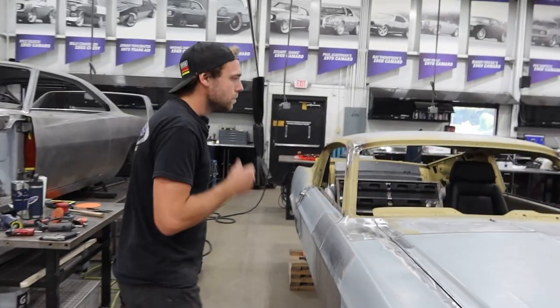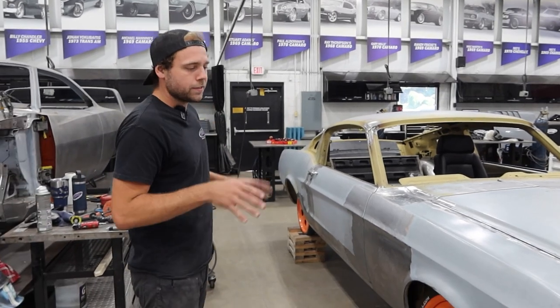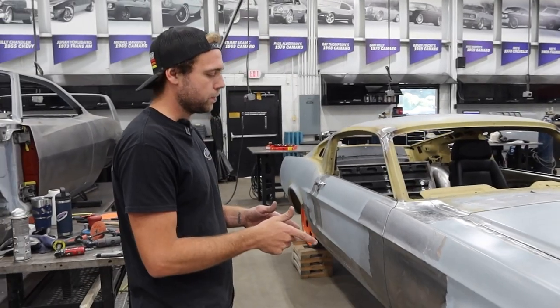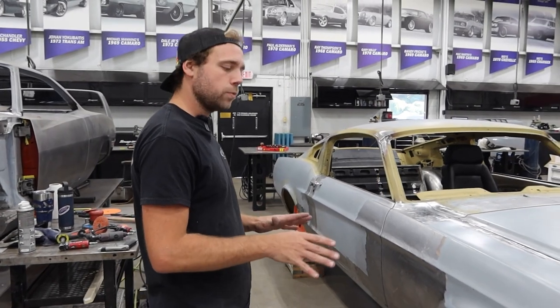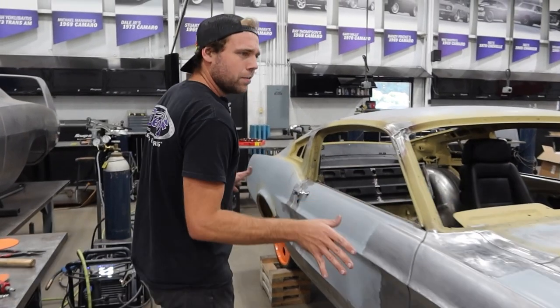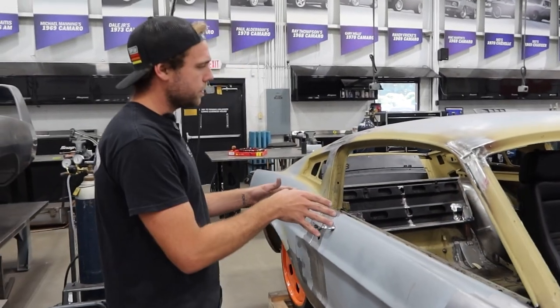So are we going for like a modern day Trans Am type feel with this? The outside is going to be very, very stock feel with a little bit of race inspiredness. We're going to have ET mini light looking wheels on the front of it. That spoiler is really going to muscle it up a bit, but outside staying relatively stock looking — same with the interior.